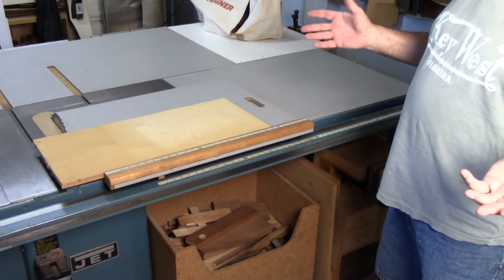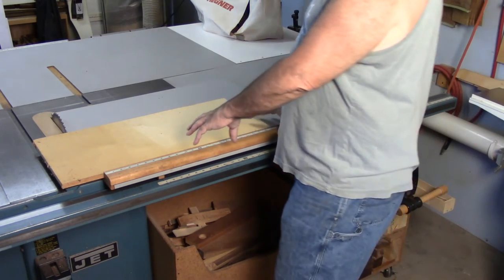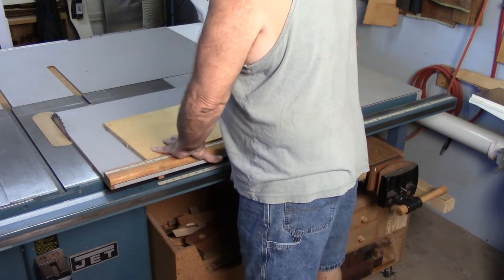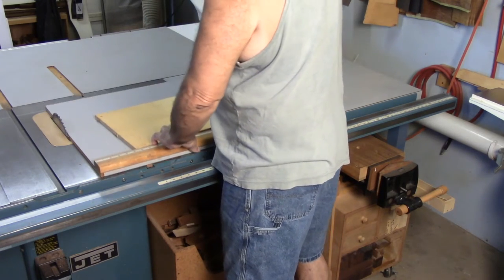It is not difficult to make a perfectly square cut using a single rail. You just make sure you're always riding the left side of that rail — there's very little play in a sled.